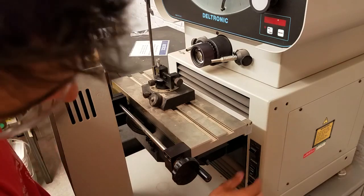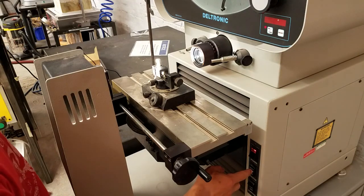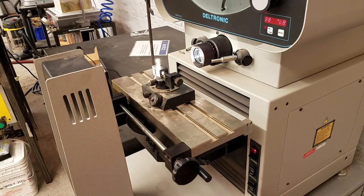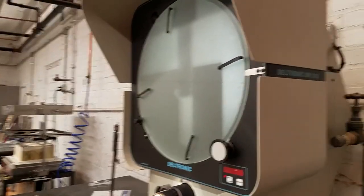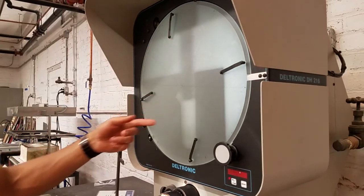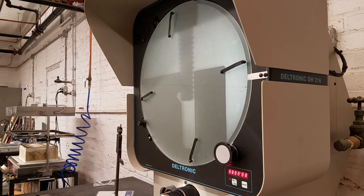Now that our piece is loaded up, we're going to turn it on. I'll hit the power button down here and make sure surface mode is off and profile is on — just set to low, which is more than enough. Now we can see the light shining and casting a shadow which shows up on our screen. We're going to adjust the focus because right now it's pretty blurry — just turn this knob until it comes into sharp contrast. That looks pretty sharp. You can see that you can move it side to side as well as up and down.